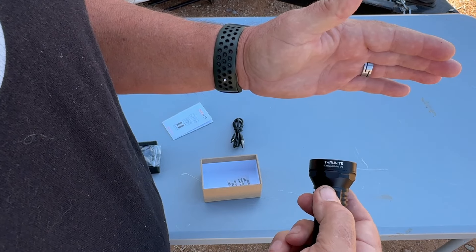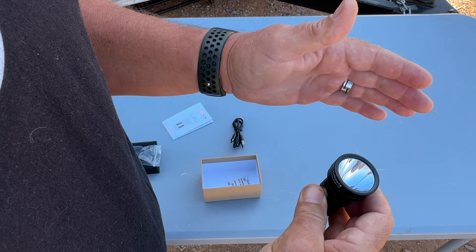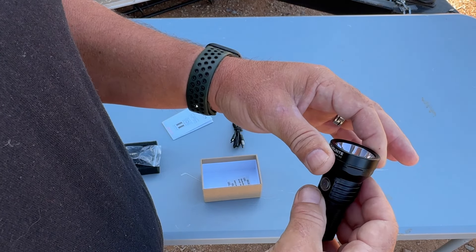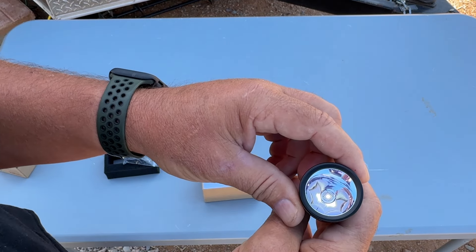Click again and you go to strobe mode. Hold it down and it goes to firefly — it's on but just barely. We'll see what it looks like at night, but I bet it's pretty good. The cool part is how long it will last on firefly. I love that they put firefly mode in — super cool.